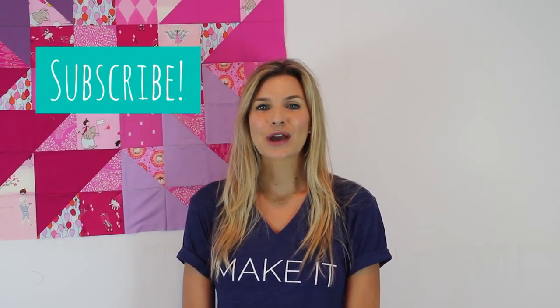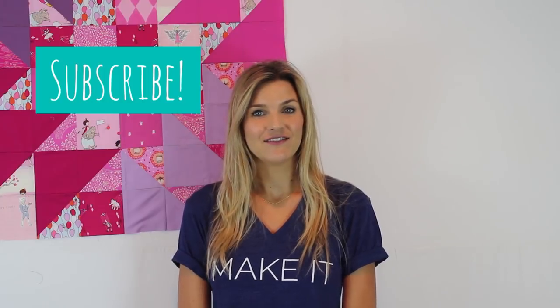Hey guys, it's Melanie. Welcome back to my channel, iHeartStitching. Don't forget to subscribe for weekly crafty and fun videos.